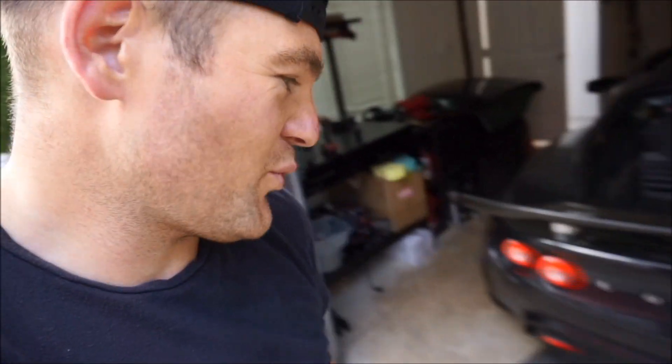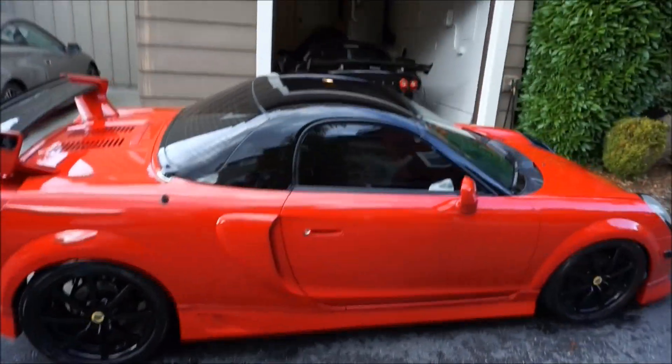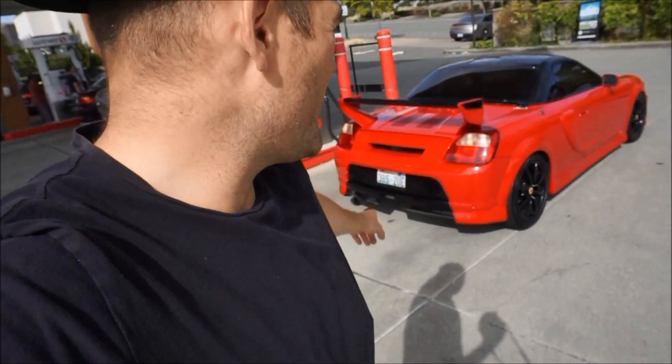YouTube, what's up guys! I hope everyone is having a great day. We're not driving the Lotus, we're not driving the GTS — we're driving my third 2ZZ car today. We are taking the MR2 and we are going to go on a cruise and go to a car meet with it. I'm really excited. Let's go grab some gas and then we're gonna do some full throttle runs with it as well.